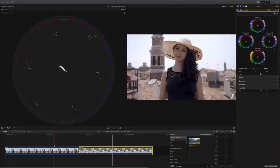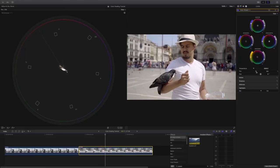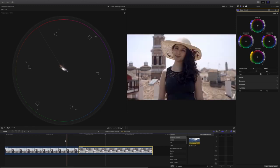Now I will move on to matching each shot. I will first pick a hero shot that all clips are to be matched to, and then I look at which clip has a mismatch issue. In this case, I will pick my girlfriend as the hero shot. So now that we've matched all the clips, we can go to the next step by adding a look to it.